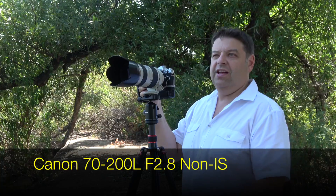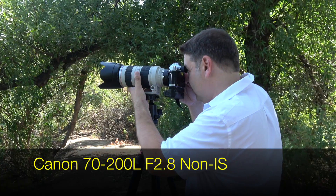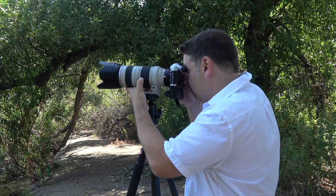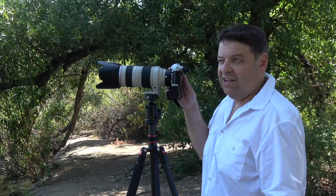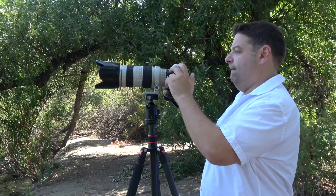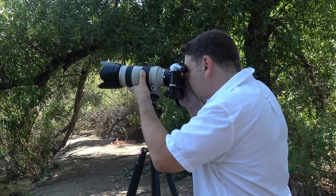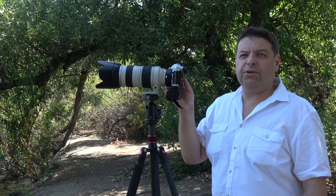Now the 70-200L 2.8 non-IS. Single autofocus mode — no problems, very fast. Continuous autofocus — same story as with the other lenses, basically unusable.